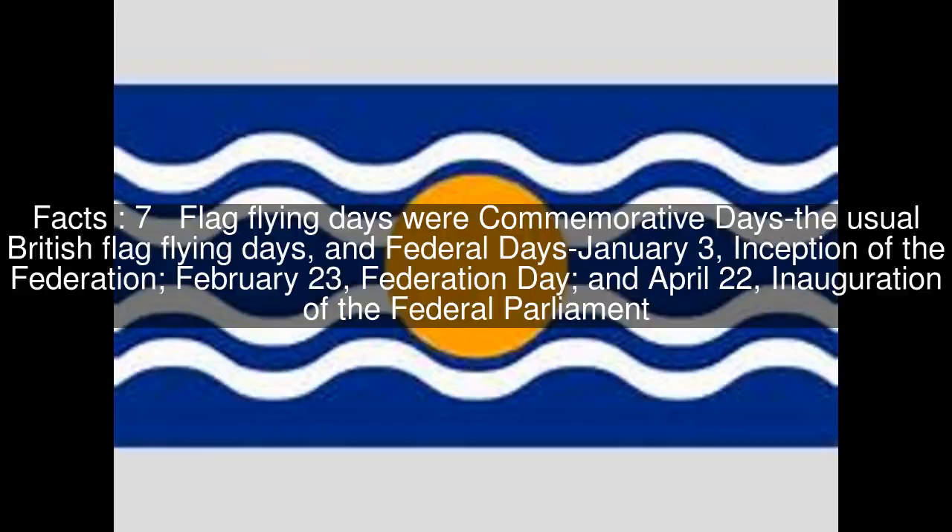Flag flying days were commemorative days — the usual British flag flying days — and federal days: January 3, inception of the Federation; February 23, Federation Day; and April 22, inauguration of the Federal Parliament.